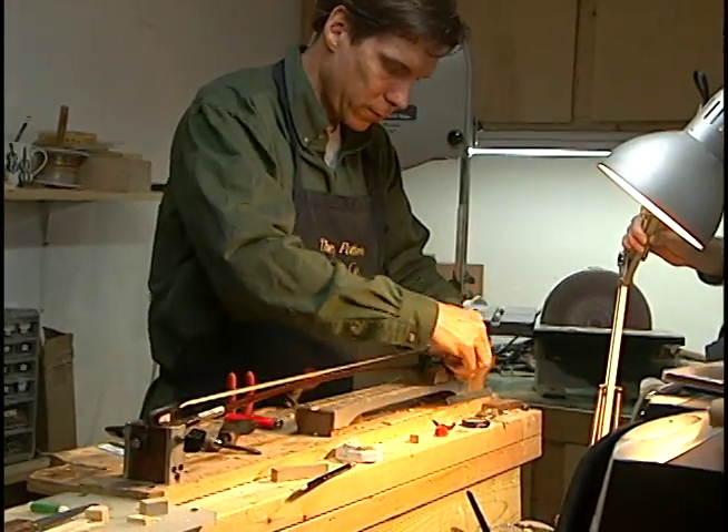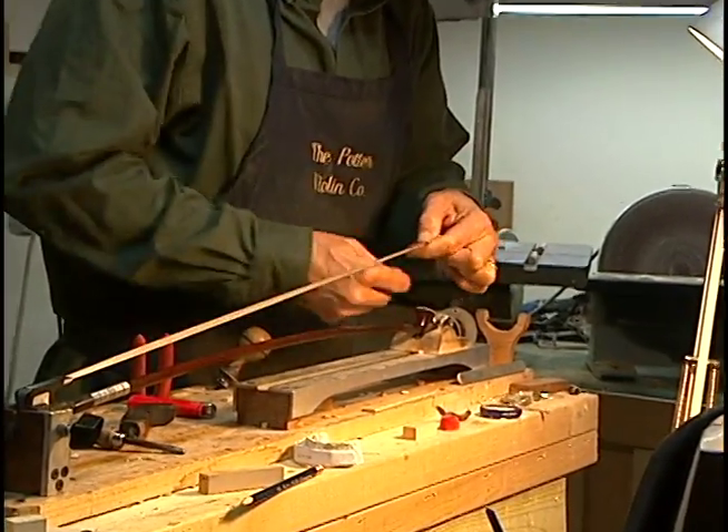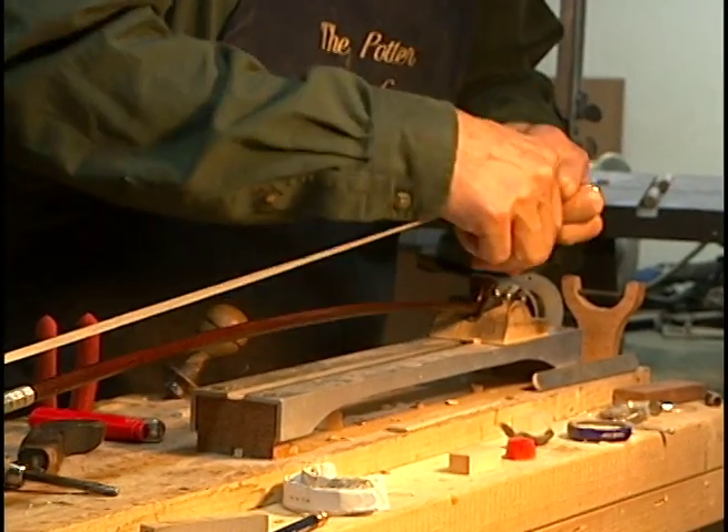The hair is picked by hand — it's the only way to sort hair. At the hair factories in Siberia or in China, they employ people to visually pick through the hair. They sort it by color and by diameter, and the only way to do that is by touch and by feel.